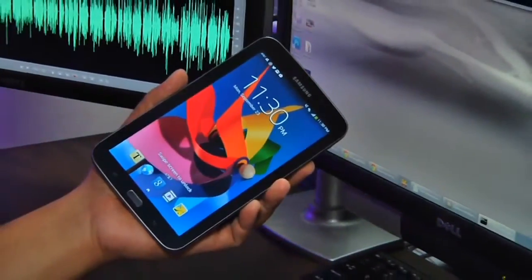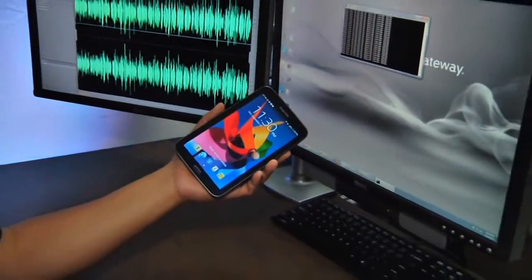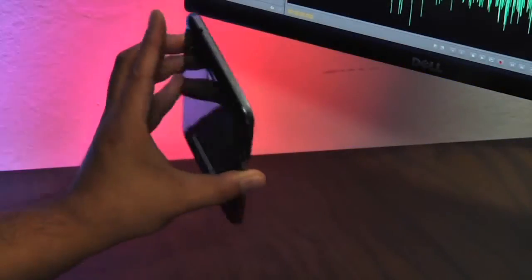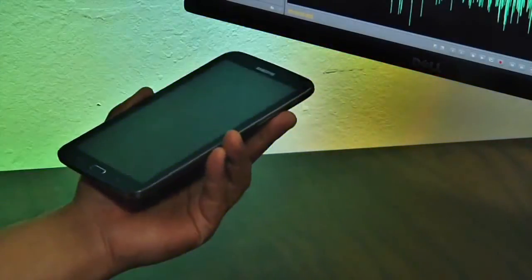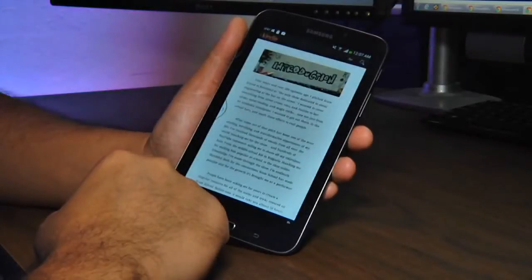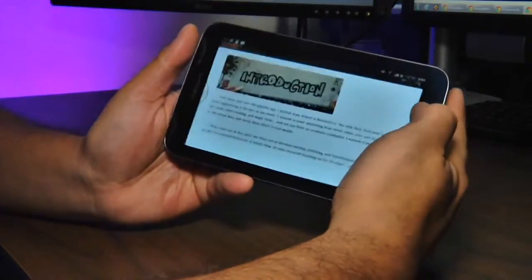The Samsung Galaxy Tab 3 7.0 AT&T LTE edition is a lightweight 7-inch Android 4.2.2 device. It measures 7.4 by 4.37 by 0.4 inches and weighs just 11 ounces. It uses Qualcomm's MSM 8930AB 1.6 GHz dual-core processor with 1.5 GB of RAM, 16 GB of internal memory, and an expansion slot supporting up to 64 GB micro SD cards.